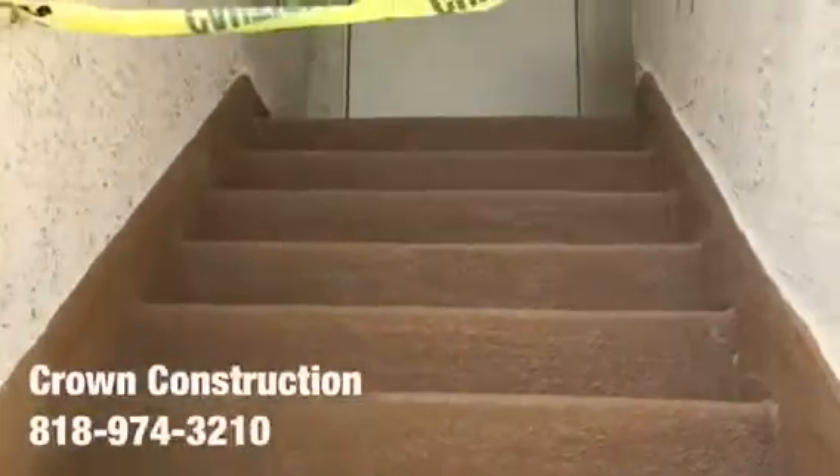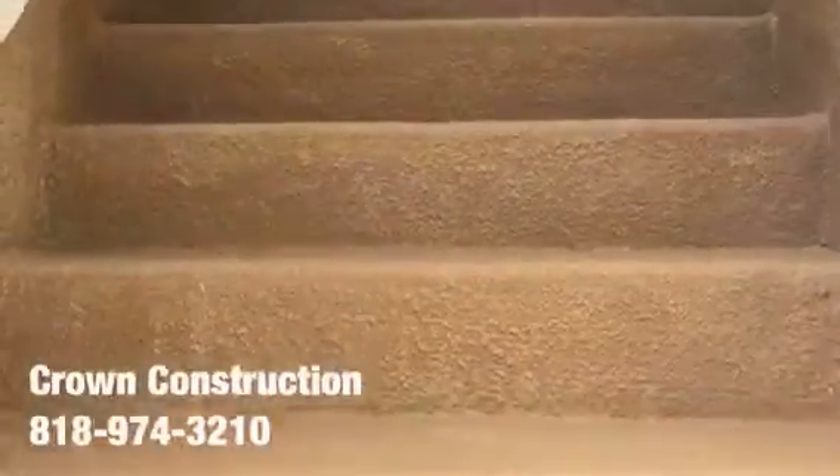Here we go, just to complete the project — waterproofing a staircase. This is what it looks like all the way through. All the bad wood has been replaced completely, and also the sides. That's it.